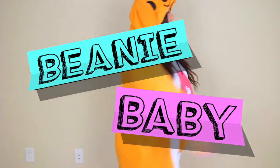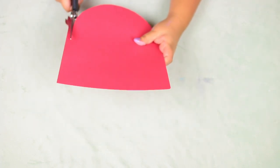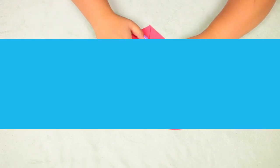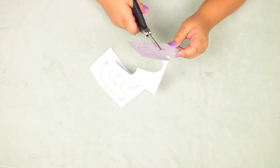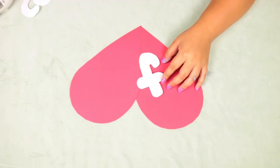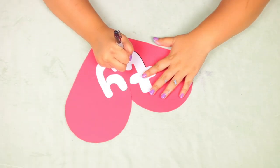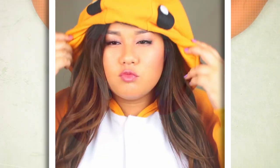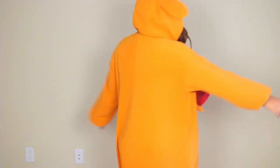Next up is a beanie baby costume and I absolutely love Beanie Babies. Take two pieces of red construction paper and cut out a heart, then glue the two halves together. Take some white paper and freehand — or print out — the T-Y logo, cut it out, and glue it on top of the heart. Outline everything with a black Sharpie to make it stand out. Punch a hole in the side, string in some thin black ribbon, tie it around your neck, and wear it with an animal onesie.